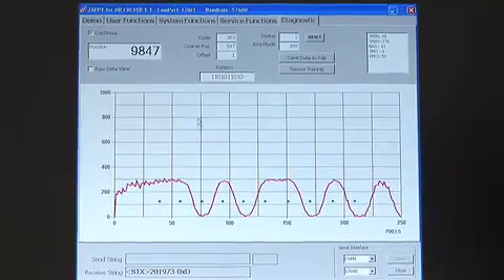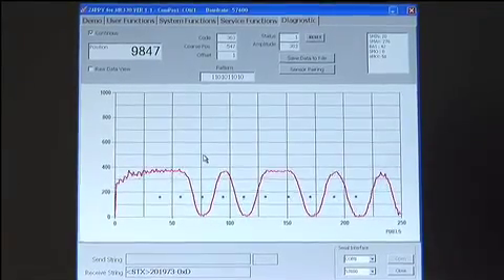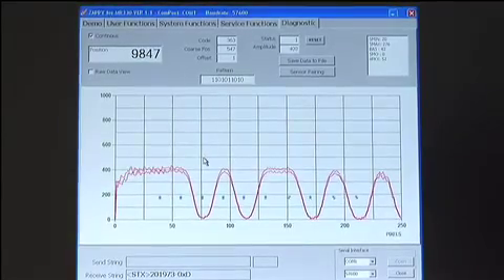Rather than using light intensity, Micronor ingeniously utilizes the light spectrum as an information carrier, making this a very robust position sensor. Note that the position readout does not change when the light amplitude is brought back to the previous level.